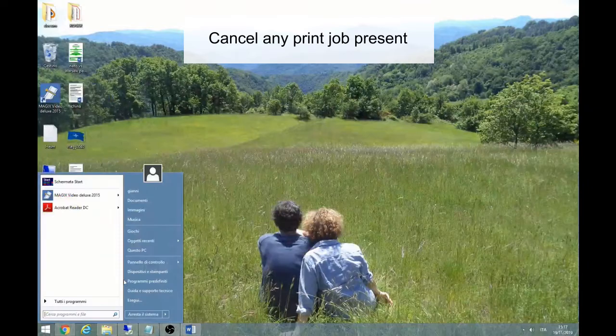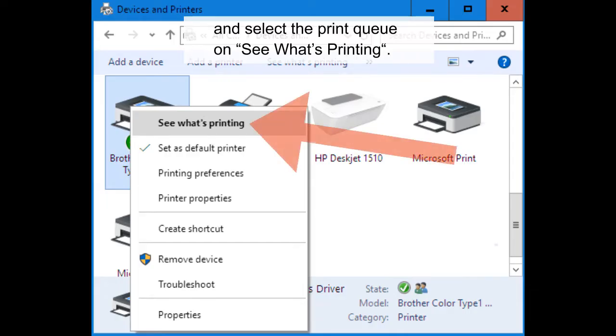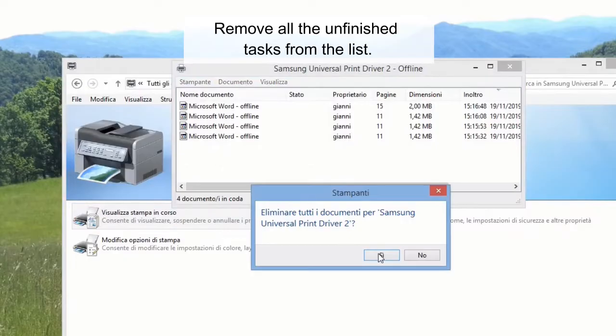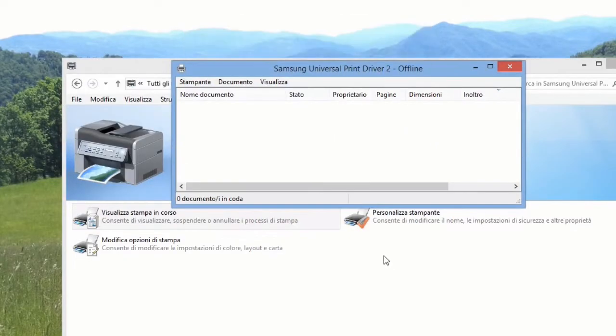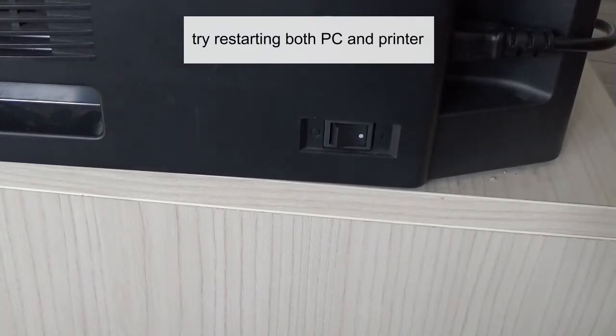Right-click on your default printer and select the print queue to see what's printing. Remove all the unfinished tasks from the list. If any stubborn print jobs remain, try restarting both the PC and printer.